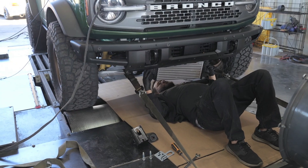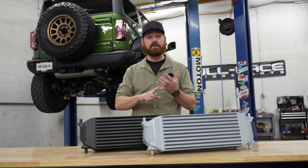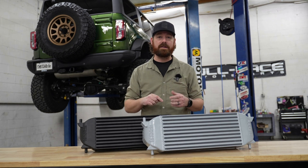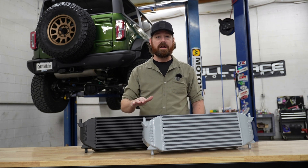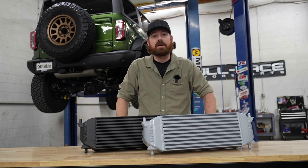Cory did the installation on his back at the dyno in under 20 minutes. During that session, we did zero tuning, only data logging. We're on a roller dyno, 91 octane. We saw an increase of 12 horsepower at the wheels. We saw lower IAT temps. Again, it's a really, really simple installation. We're going to show you how to do that right now.